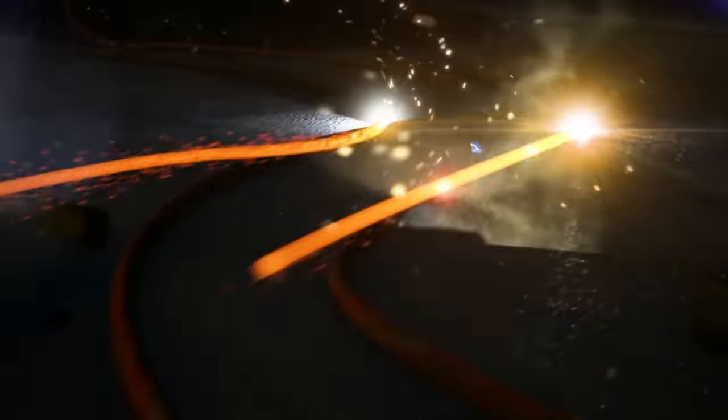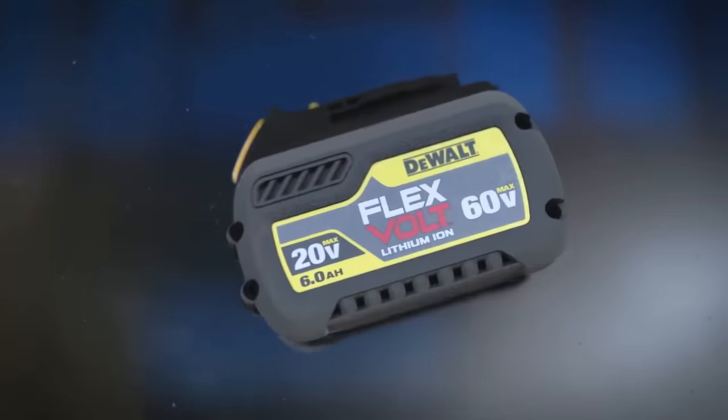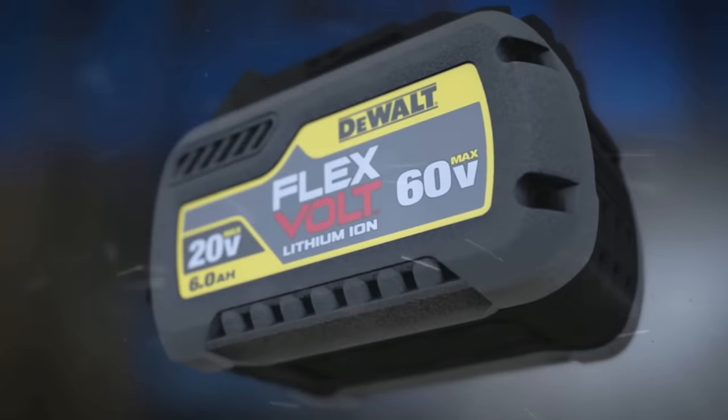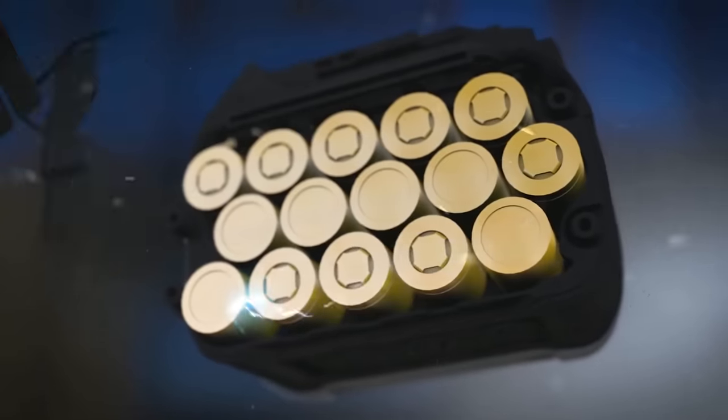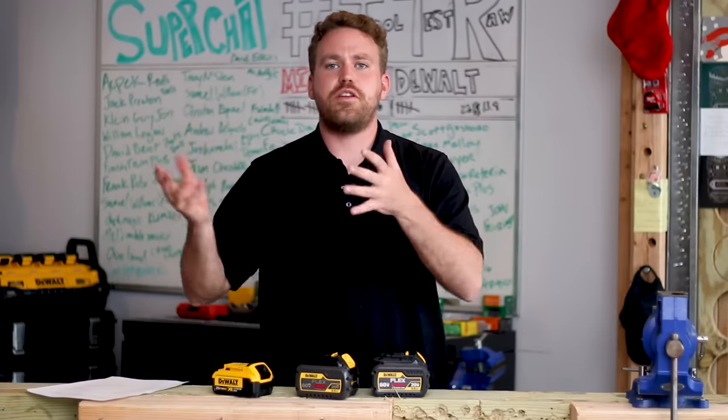DeWalt's new line of FlexVolt tools — 60 volt max, 120 volt max. Put two of these FlexVolt batteries together, you got 120 volt max. One alone can go from 20 volts to 60 volts. That's pretty awesome technology that takes what would normally be corded power and turns it into cordless.